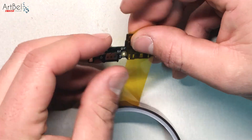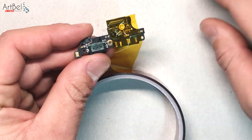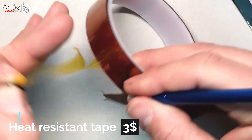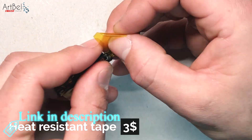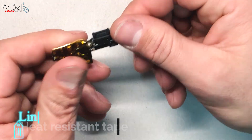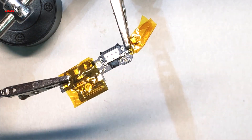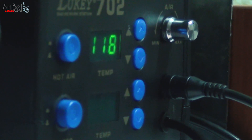Elements that can burn out because of temperature are connectors and microphones. High temperatures may cause microphones to stop working. We tape them with heat-resistant cotton tape. On the connector there is compound, so before removing the connector, be sure to remove the compound from it and all the elements nearby.